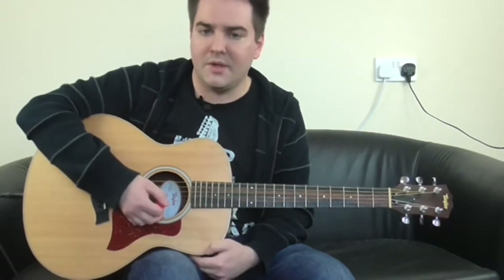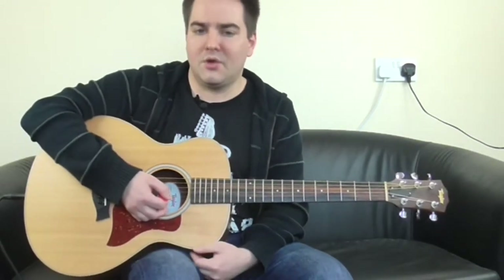I'll show you a nice drumming acoustic version of Whiskey in the Jar by Thin Lizzy.